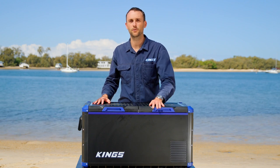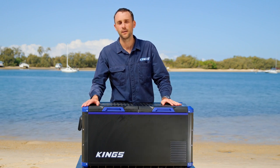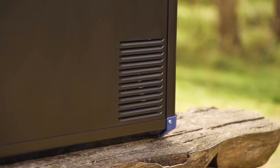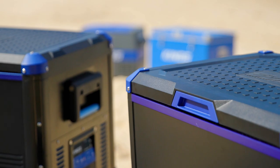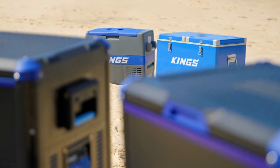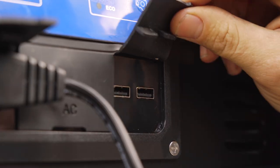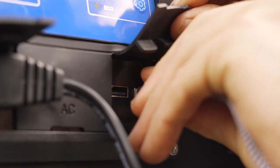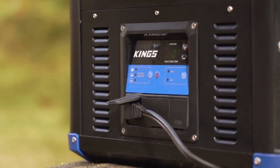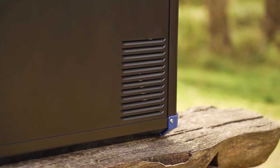We've retained the tough powder coated exterior from the previous dual zone models and carried it throughout the whole range. Plus we've improved corner protection and strength with beefier reinforced edges and corner pieces. We've also improved protection from the elements — the older Adventure King fridges had open ports and air vents that allowed dust or water splashes to potentially get into your electronics or cooling fan. With the Stays Cool range, all power sockets are protected with fitted rubber caps, and the electronics housing features downward-facing louvered air vents to better shed water for greater protection.